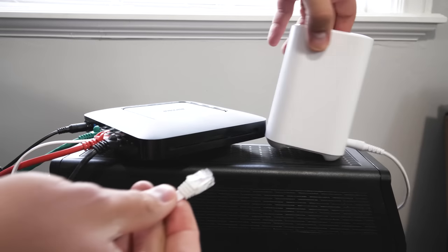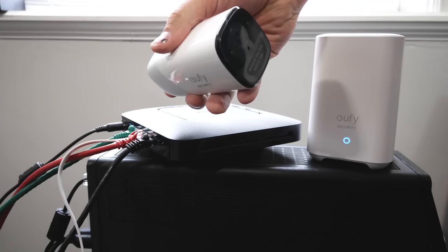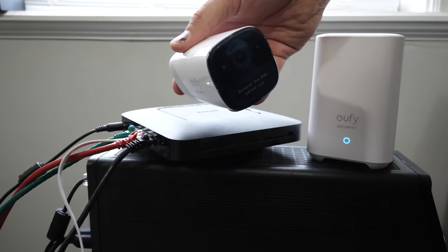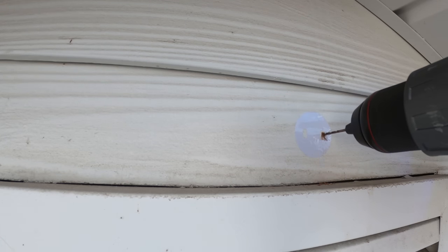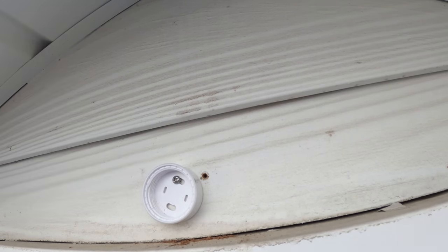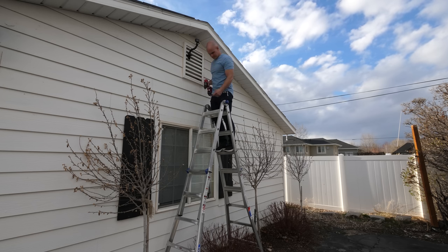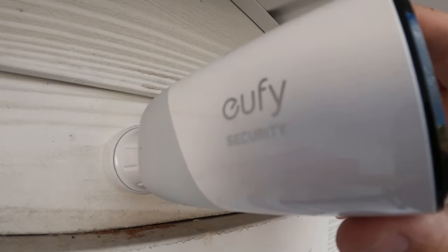Getting started just takes a few seconds. I'll plug the base station into both power and my router, then download the Eufy security app and pair the two together. Then to add a camera to my system, I just press one button on top of the camera — it says 'Ready to add device' when it's near the base station, and then 'Device added successfully.' Installing the camera is actually pretty easy. There's a convenient white sticker stencil that shows where two holes need to be drilled for the outdoor mount. Then I remove the sticker, screw in two screws holding a plastic base to the exterior wall, clip in the ball mount, and the whole camera screws into place.